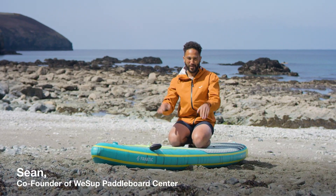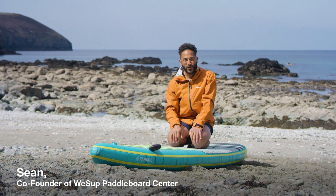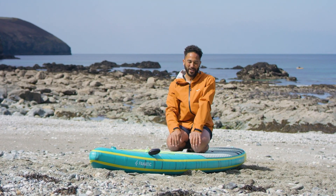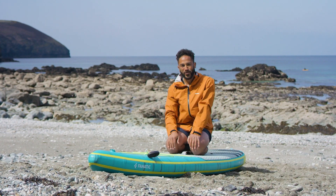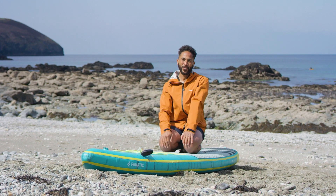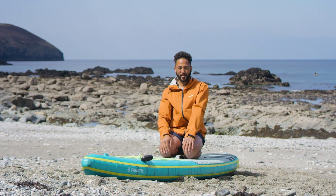Stand up paddle boarding is wonderfully simple. If you're just out paddling off your local beach with the kids and the dog, there's very little skill you need to learn. But when you're off on your coastal day trips, it's really important that you have a very good fundamental understanding of paddle skill, just so you can keep yourself nice and safe.